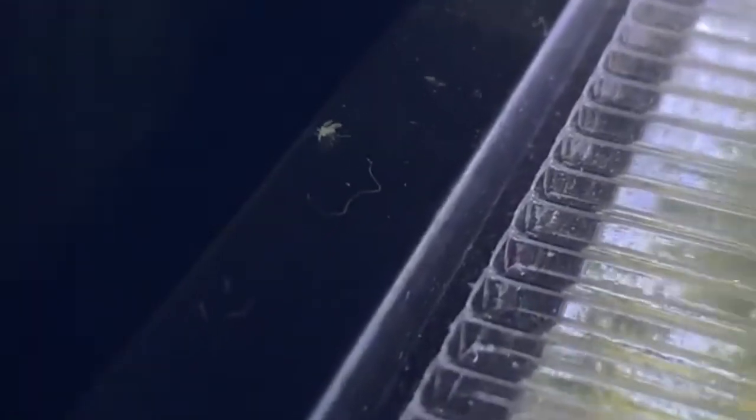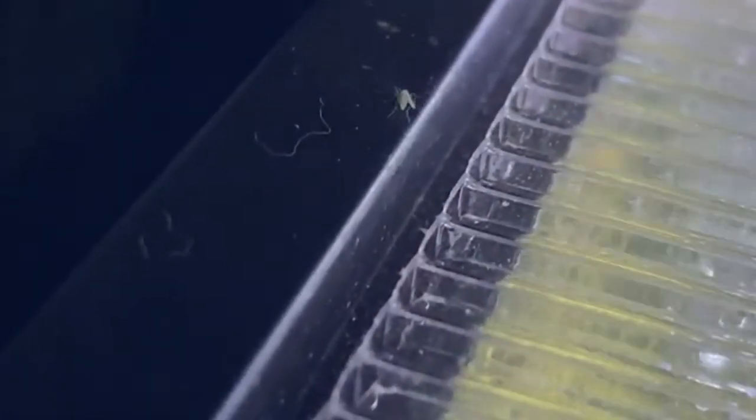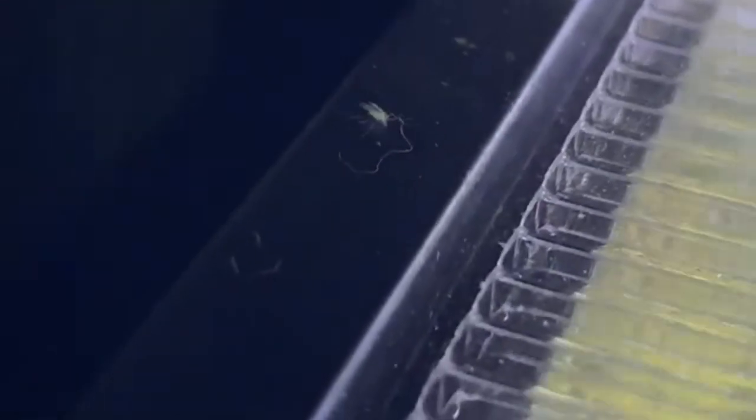The little larvae seem to want to attach themselves to any poop or uneaten food they can find in the tank - it seems like they feed on that. After a certain amount of time the larvae will float to the surface and transform into little drain flies. These drain flies will hang in the space between the lid of your tank and the water, and when you open the lid they'll fly out by the hundreds. If your tank has no lid they'll fly right into your room.